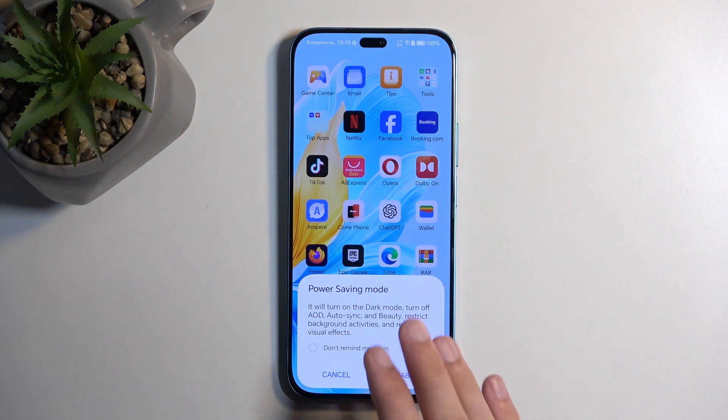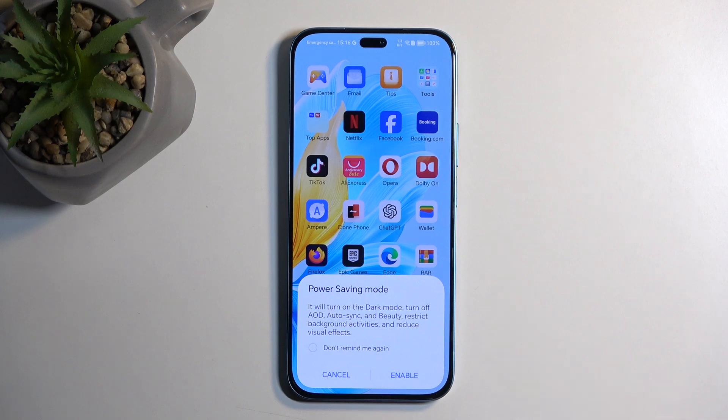The message right here is actually pretty nifty — it does give you a really good understanding of what will happen, though it could be a little more informative. For example, AOD (always on display) — not everyone will know what that refers to. And 'beauty' — not everyone will associate that with the camera. But all in all, it does give you a pretty good understanding.